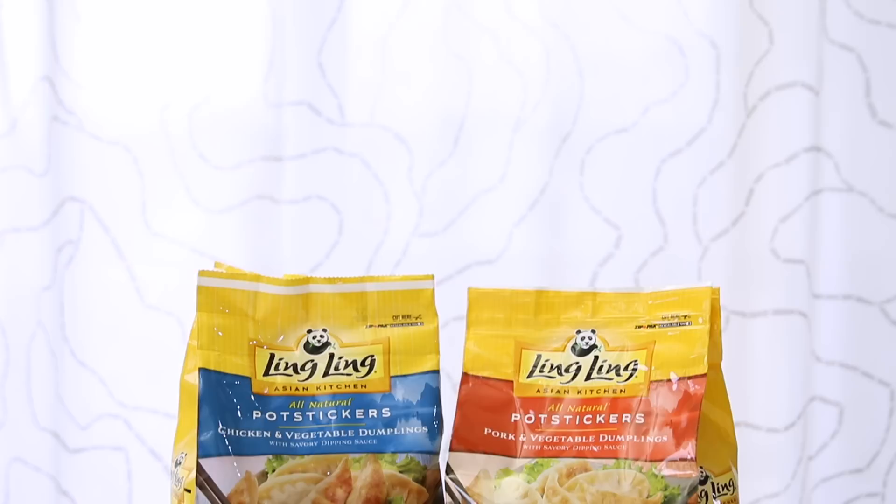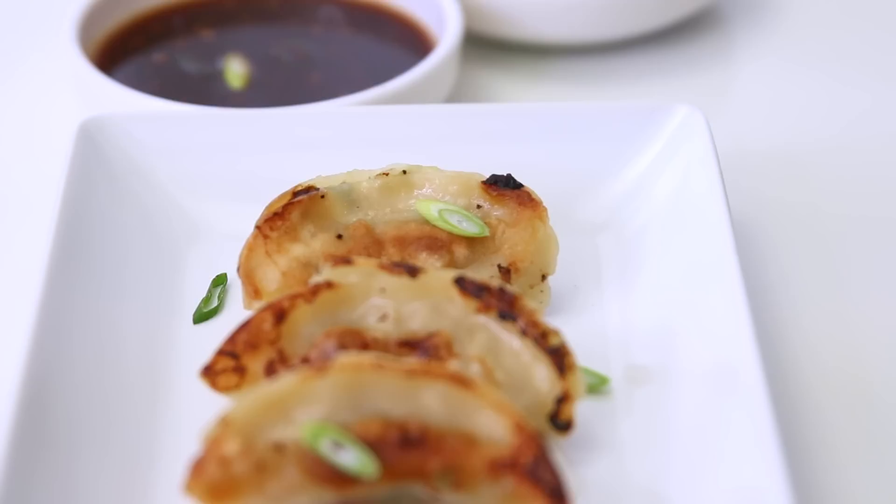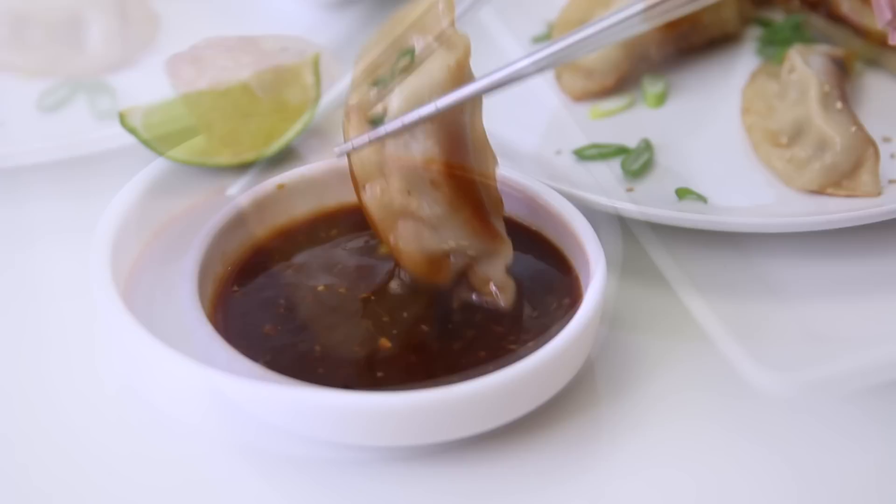If you're looking for an easy appetizer or quick bite to serve to unexpected guests or as an after-school snack, it's always nice to rely on your pantry and freezer. That's why I'm making frozen potstickers today with two interesting homemade dipping sauces: a hoisin lime sauce and a Korean gochujang vinaigrette.